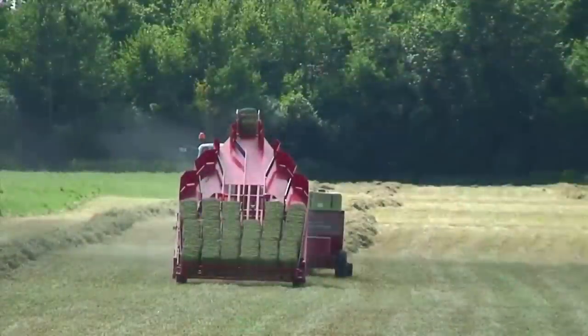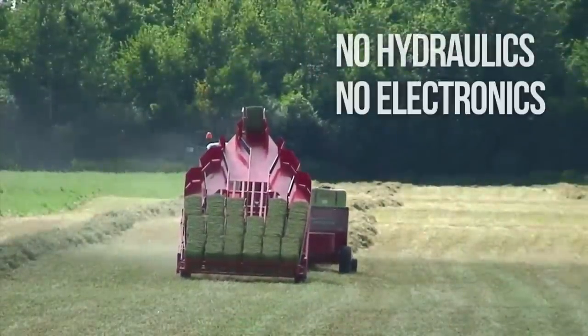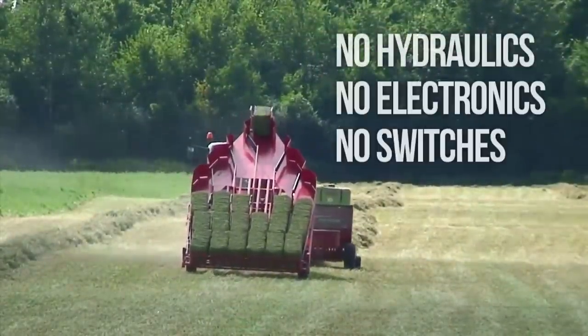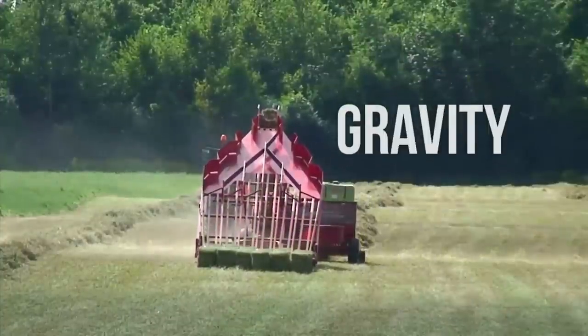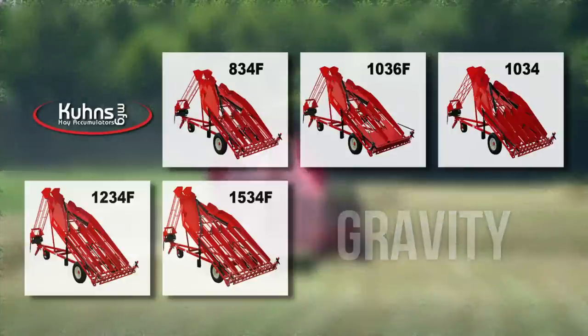The accumulator uses no hydraulics, no electronics, no switches, wires, sensors, or chains — simply gravity. Our seven different models give you the ability to optimize bale handling capacity for your specific farm operation.